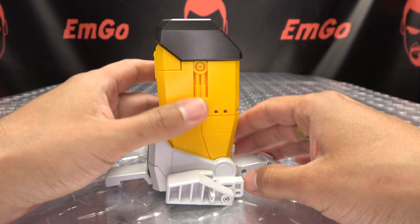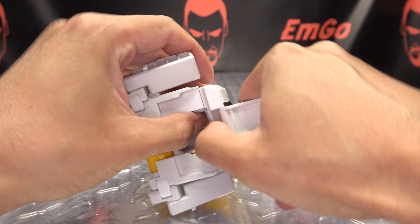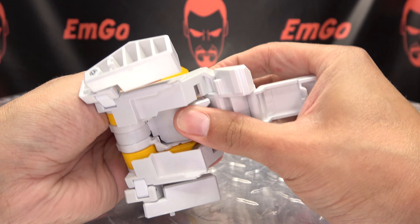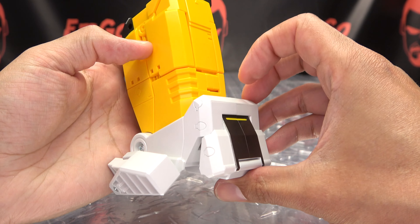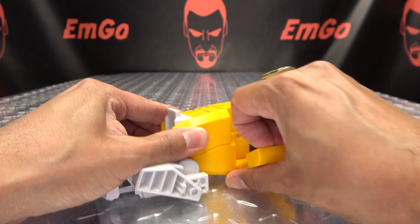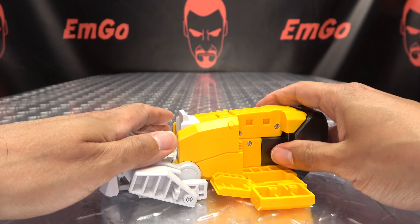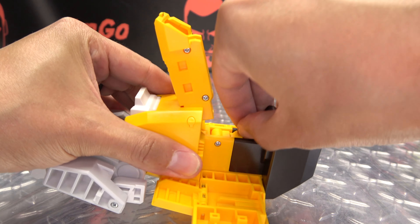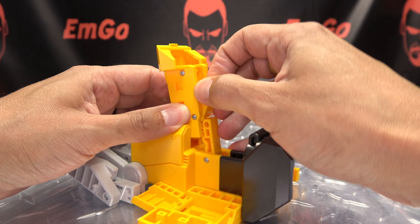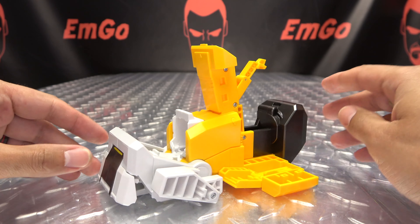Here we have the left thigh. Open this front section up and get it untabbed — it's quite snug. Free that up so we can take this section, flip it in, and close all this up. Now take the thigh and bring it all the way back. Open these sections up — there are little panels on either side that will just flip out. Take this section, bring it up, there's a little locking point — bring that up and tab it in. Then flip this section out and flip this section out. There we have that all done.